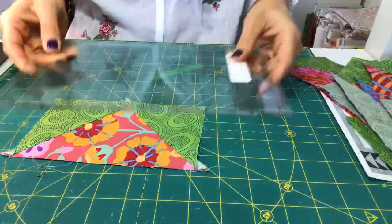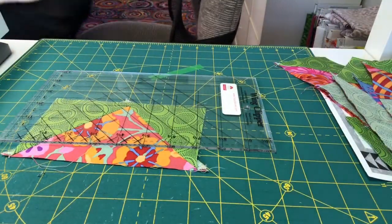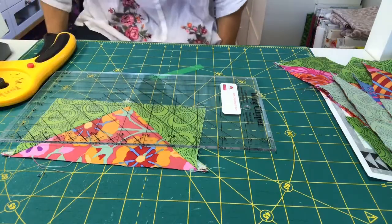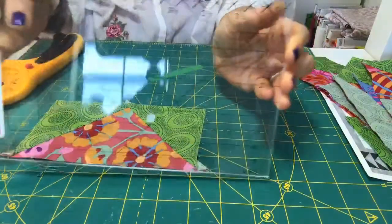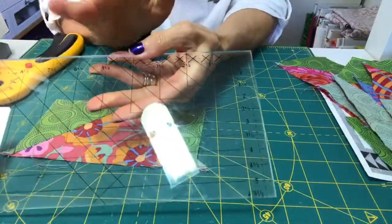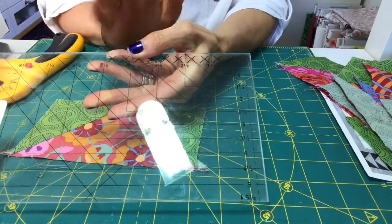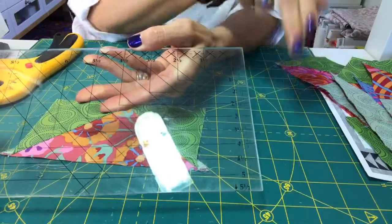Then you're going to take your Wing Clipper — and I forgot my rotary cutter, hang on one second. Okay, sorry about that. The Wing Clipper is designed, as I said before, to make ten different sizes of flying geese. For our purposes, we're doing the six and a half by three and a half inch size.